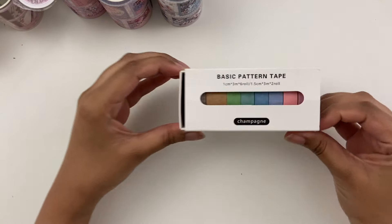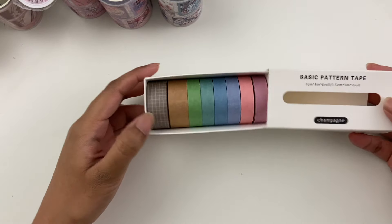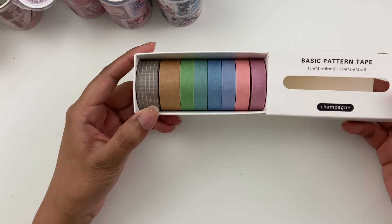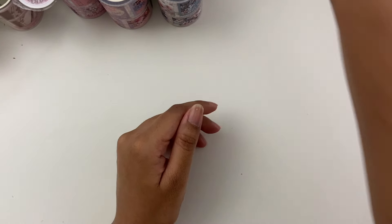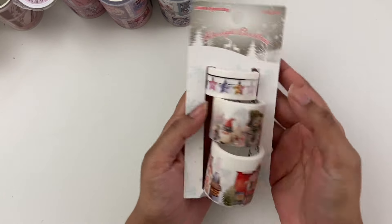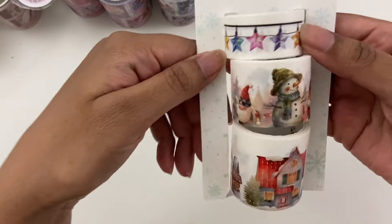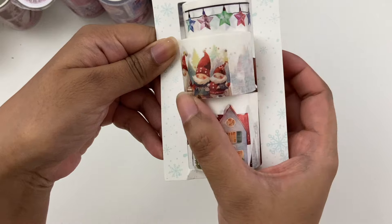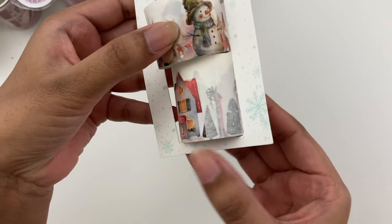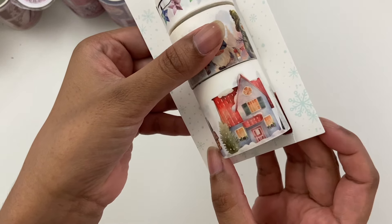Let's go into all of the washi. I got one of the basic pattern tapes because I actually don't have really any washi that's just solid color — I think I maybe have two, so I just added some basics. Then I got a bunch of very fun washi, especially white washi, which is my favorite kind. Let's start with this Christmas roll — super fun. We have three different rolls in this pack with little star ornaments, little gnomes, a snowman, and then my favorite — little Christmas houses.